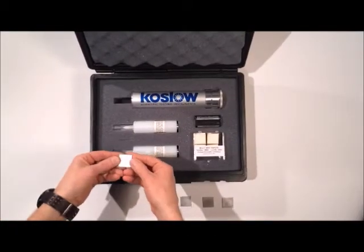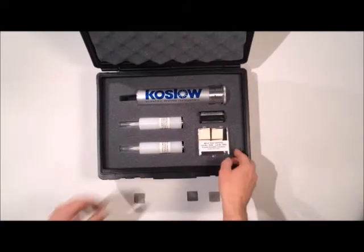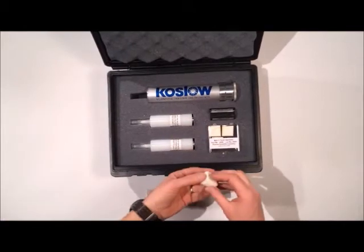Thank you for checking out COSLO Scientific. We have a variety of methods to verify alloys. Today I will be demonstrating the Spotter 316, a spot test kit used for the verification of stainless steel 316.